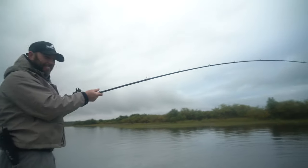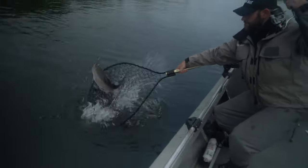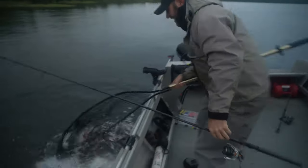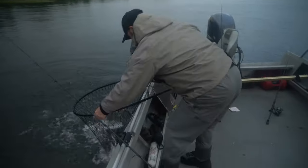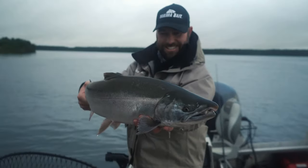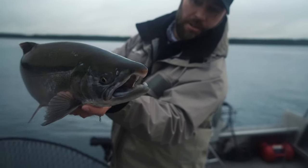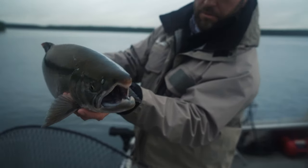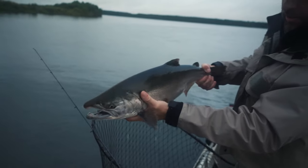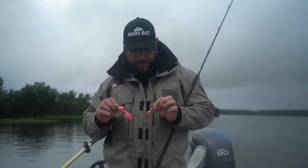You can see them starting to develop. As these fish move upriver, you can see them starting to turn red. It's going to start bright red, and that's a couple different things to think about.